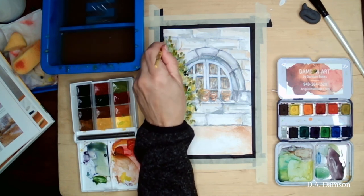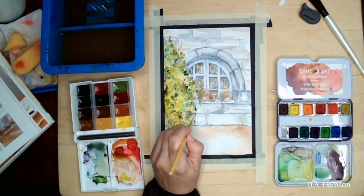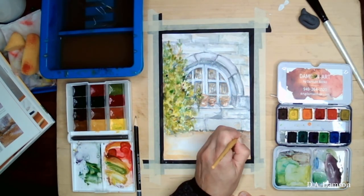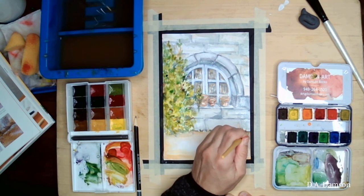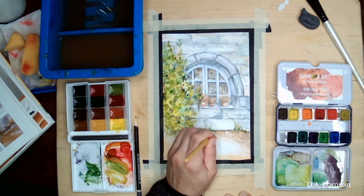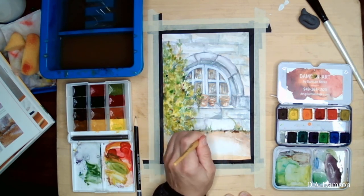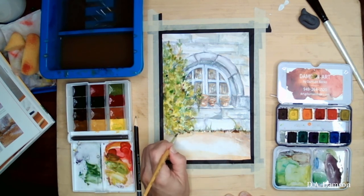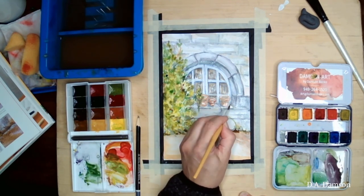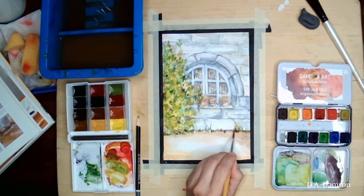We're getting very close to the end — just a few more little details to bring the whole picture together. Our tree or bush is still kind of floating, so we're going to add a little shadow right underneath, and a little separation between the ground and the wall where it meets, just by adding a few little grass pieces here and there. And pretty much that's it! I hope you enjoyed this video. If you did, please don't forget to subscribe and click that notification bell. I'll see you next time — happy painting!